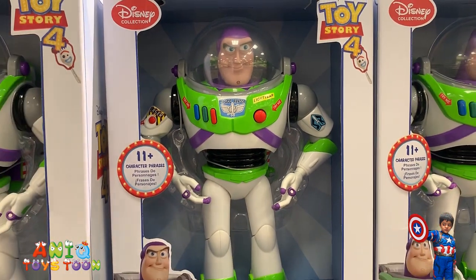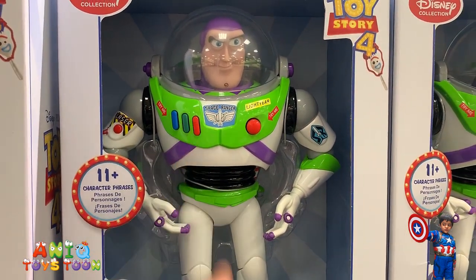"Buzz Lightyear, at your service." "All quiet. Nothing to report."